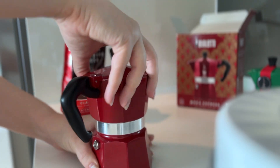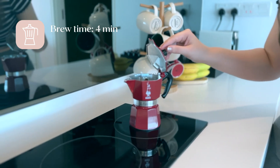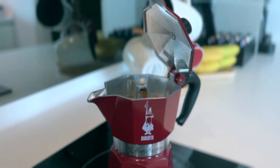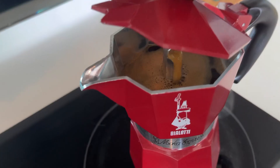Screw the top section on really tightly and then place it on medium heat for about four minutes. You'll know the coffee is ready once it starts overflowing from the funnel — make sure you keep an eye on it, because I missed it and my coffee almost burned.